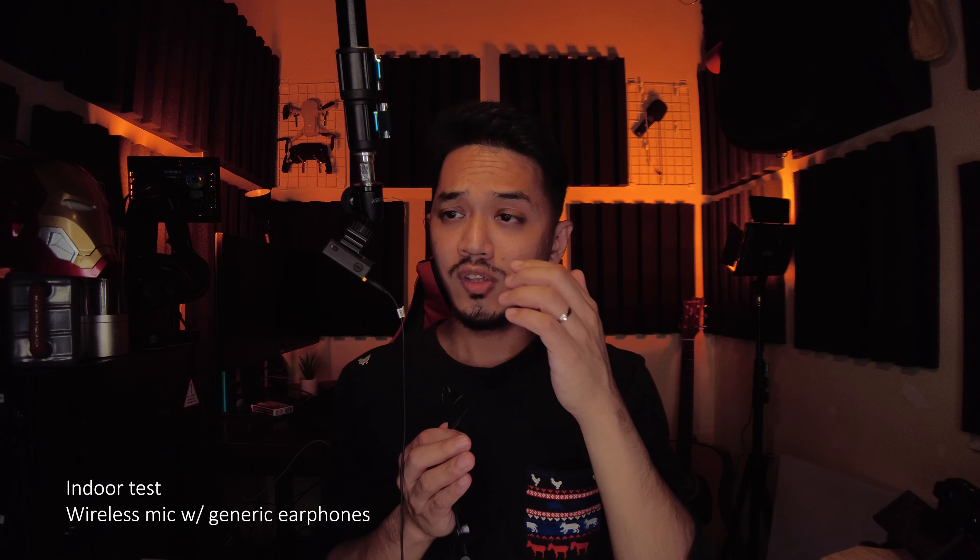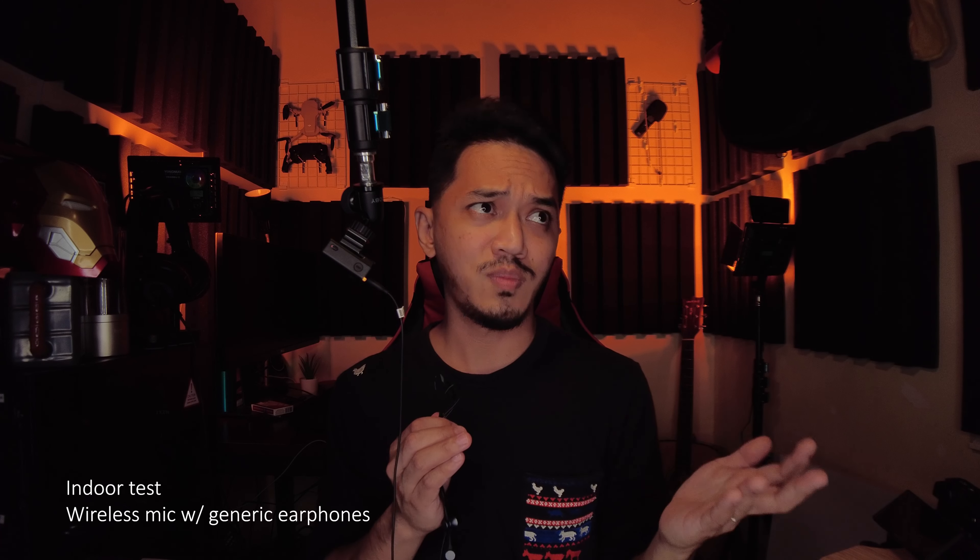This next test is using the wireless microphone paired with a shotgun microphone — specifically the Rode VideoMic Pro at plus 20dB gain. The Osmo Pocket 2 input is set to negative three because of the high gain from the Rode. All previous tests were at negative ten. This is what it sounds like using a shotgun mic together with the wireless receiver. Surprisingly, even generic earphones that came with your phone can work as a lavalier mic — you don't need to buy expensive equipment. Now we're back to using the Osmo Pocket 2's wireless microphone. Imagine what you can do with this tiny setup.